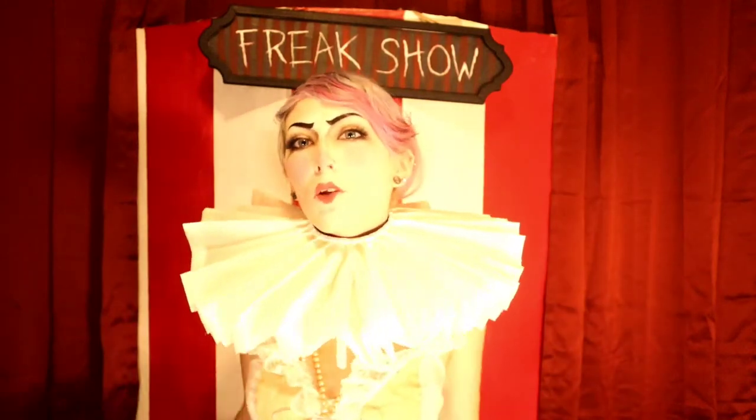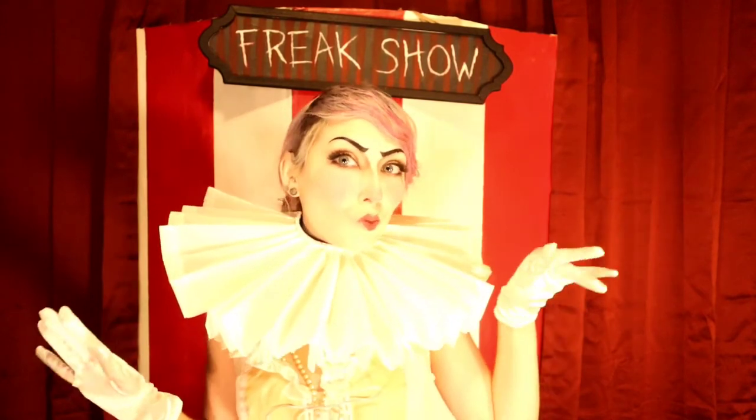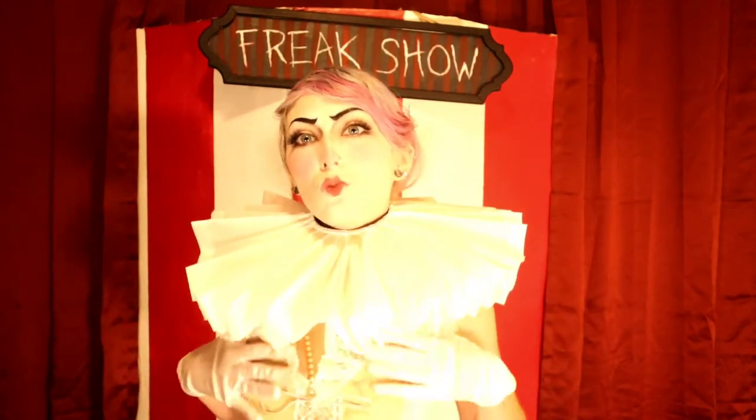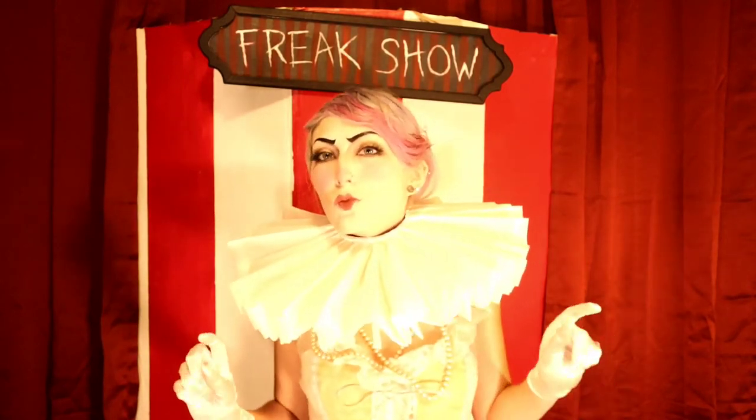Hello spooky people, it's Lilith and welcome back to my channel. I hope you're all having a whimsical day. Today I will be sharing with you how I created my vintage inspired clown costume from thrifted and inexpensive materials.